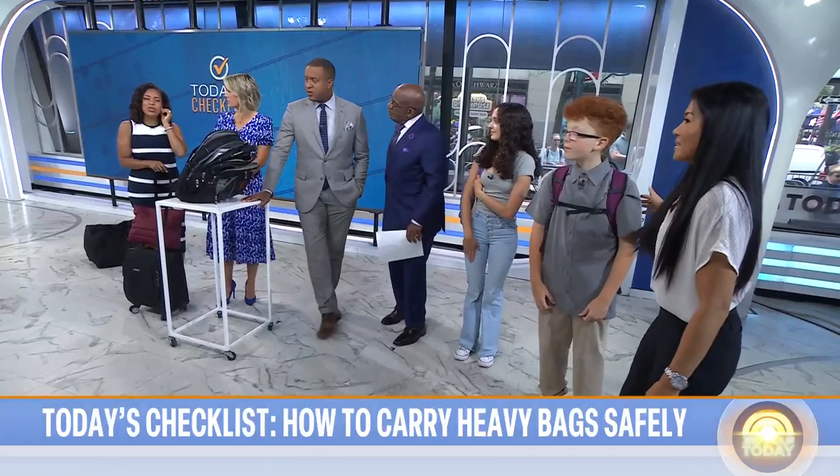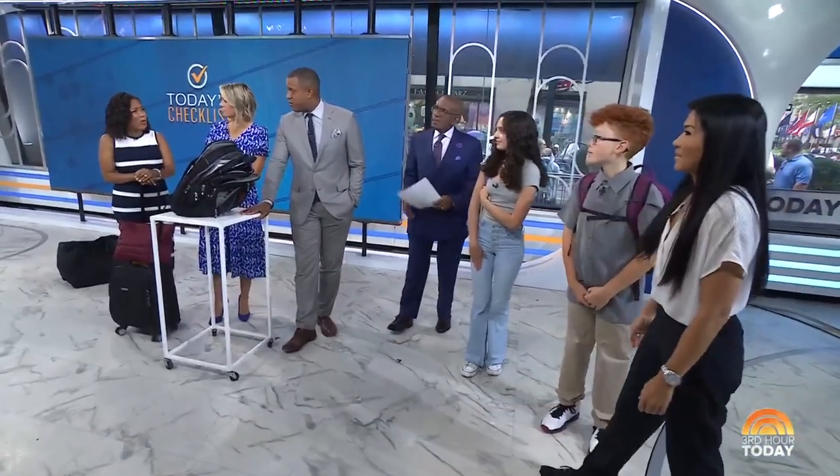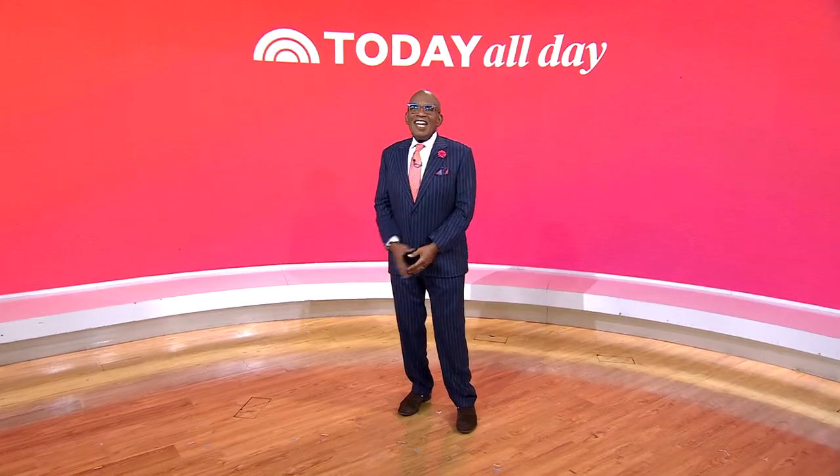It's a good idea to check your kids' backpacks. One host's daughter was complaining of back pain, and when they picked up her backpack they discovered she had way too much in it. So it's not a bad idea to check regularly. Fantastic tips — thank you.